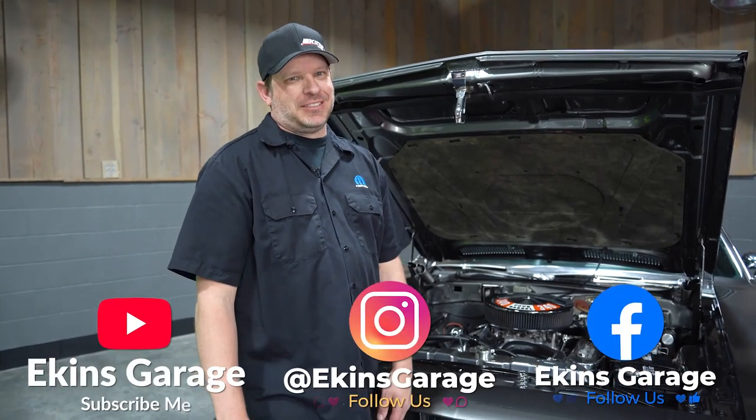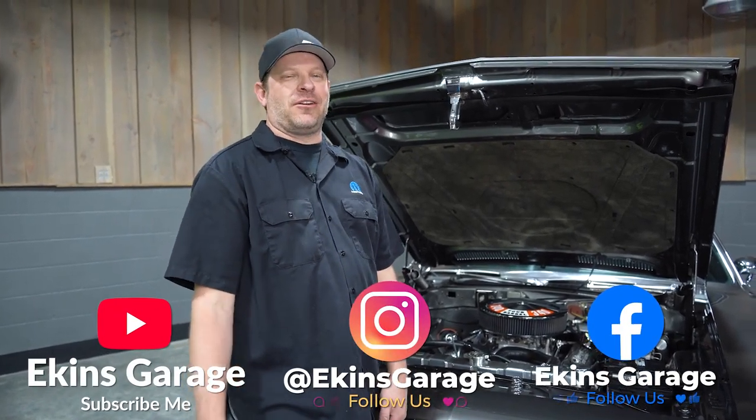Thanks for watching. Don't forget to like and subscribe and go check out our other videos.